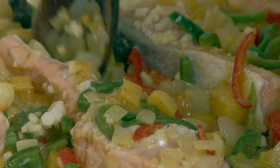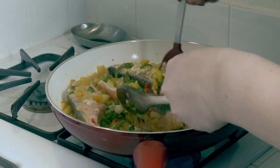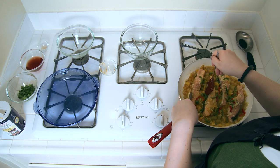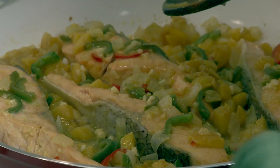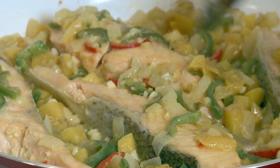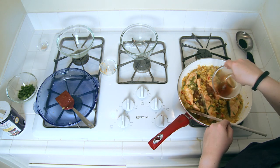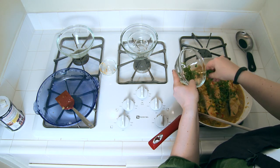Once that's been cooking for about five minutes, we're going to flip the fish — just be gentle so they don't break. Let it cook on that side for about five minutes as well. The last step is to add the vinegar, sugar, salt to taste, and cilantro.